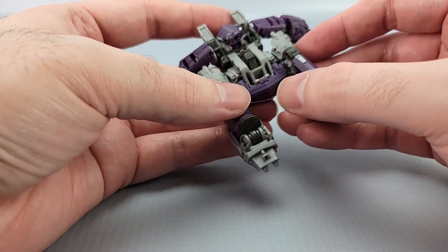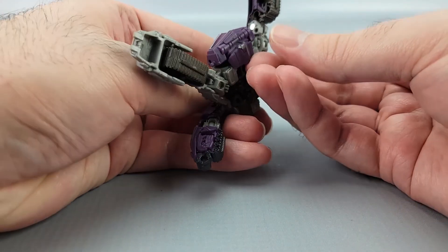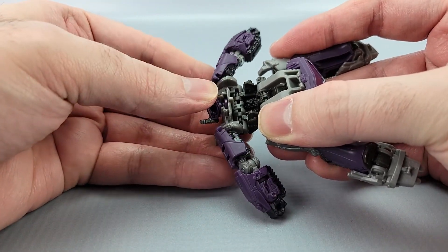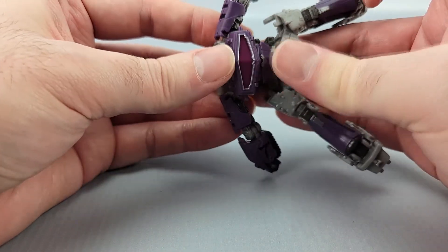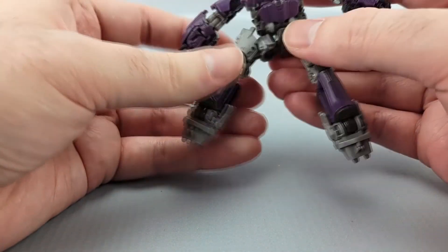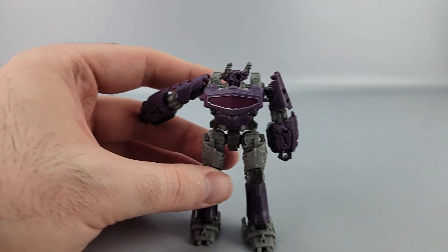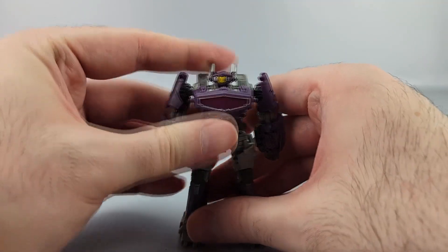Go ahead and unpeg the legs right here, just unpeg those. Then untab this part and this part right here, and just bring this all up. Then bring this back part right here back, put this all up and bring it up. Click into place like that, make sure to push it all the way in. Go ahead and down here with the legs, bring these down, bring them down and straighten out the feet. Then bring the arms down, and finally rotate the head around — you pretty much have Shockwave in his robot mode.